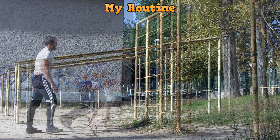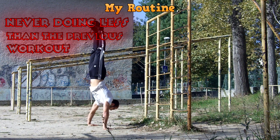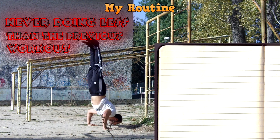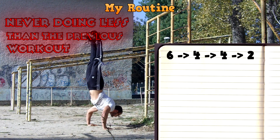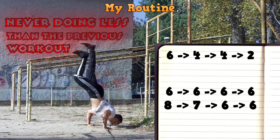The way we improve is by never doing less than we did in the previous workout — you always want to do a little bit more. So today I did this many reps, and in the next workout I'm going to be aiming at something a little higher.